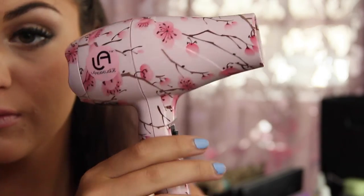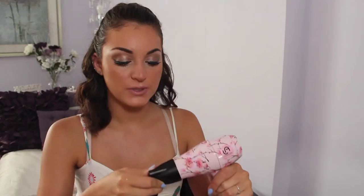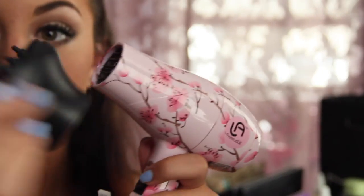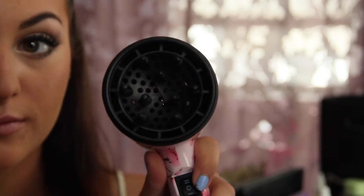So this is the blow dryer. It's so freaking cute — it's so small and mini. It comes with two attachments: you have just the normal one for when you want to straighten, and then it also comes with a mini diffuser that you can just click on.